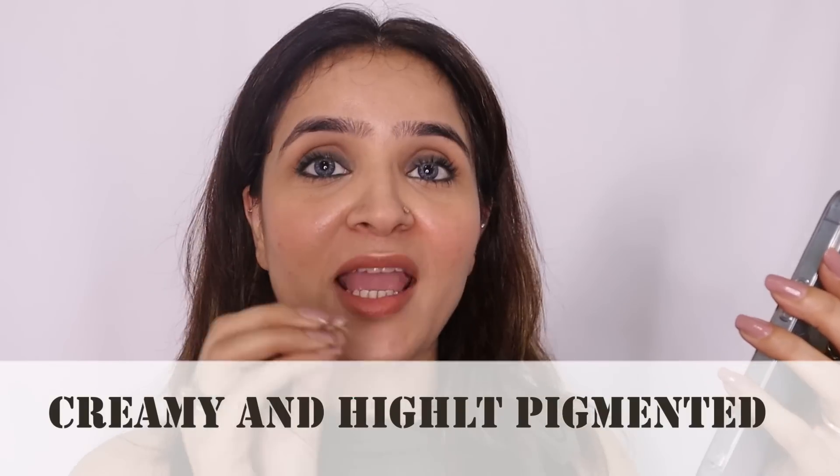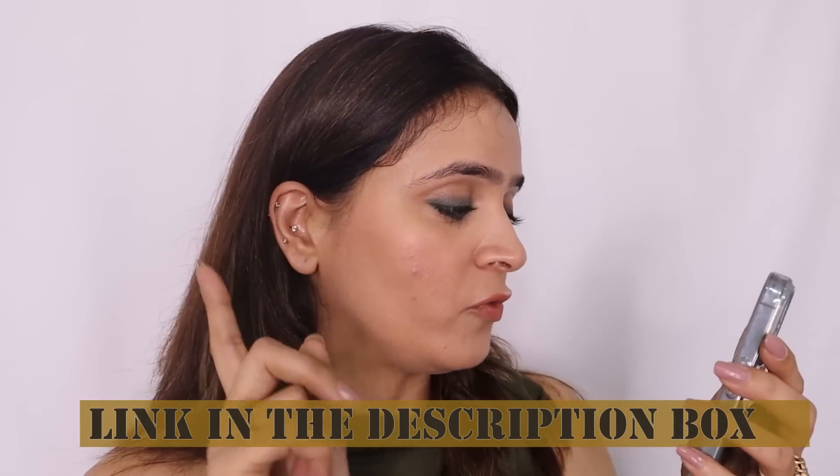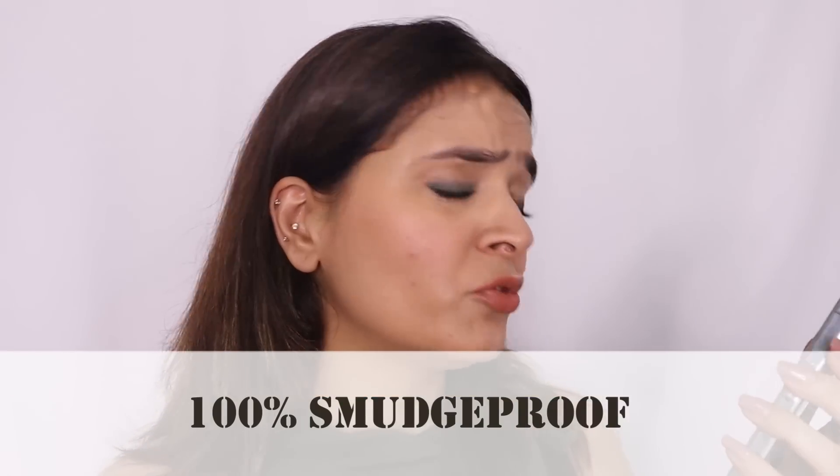Claims versus reality: Creamy and highly pigmented — I completely agree, it was so much fun applying as an eyeliner. 24-hour long stay — I can't comment yet as this is a first impression; I'll update on my Instagram stories. Gel formula — yes. 100% waterproof — I cannot agree; the test showed it's not. 100% smudge-proof — assuming also not fully, since it's not 100% waterproof. Pencil applicator — yes. Suitable for all Indian skin tones — yes, the shade range of bronze, gold, silver, olive complements all Indian skin tones well. It's also cruelty-free, paraben-free, and paraffin-free.